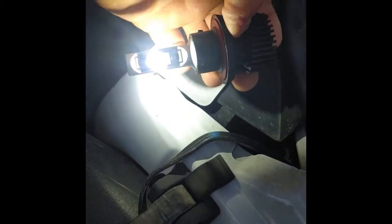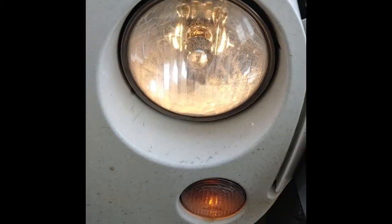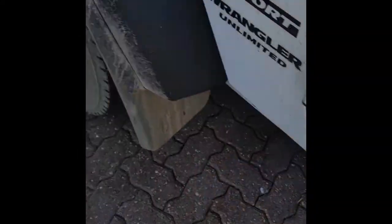I thought I'd better do a quick comparison. So this is the dim — the lenses are dirty, but that looks like a candle in there, a dim candle light. There's next to nothing reflecting. Let's put the bright on quickly.